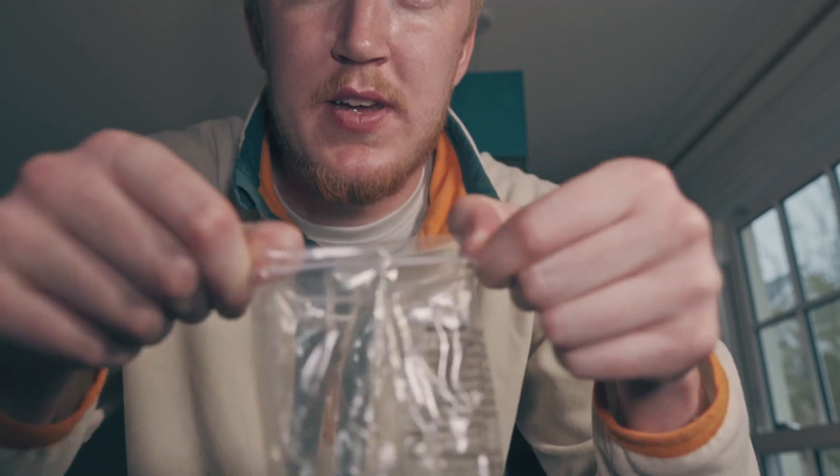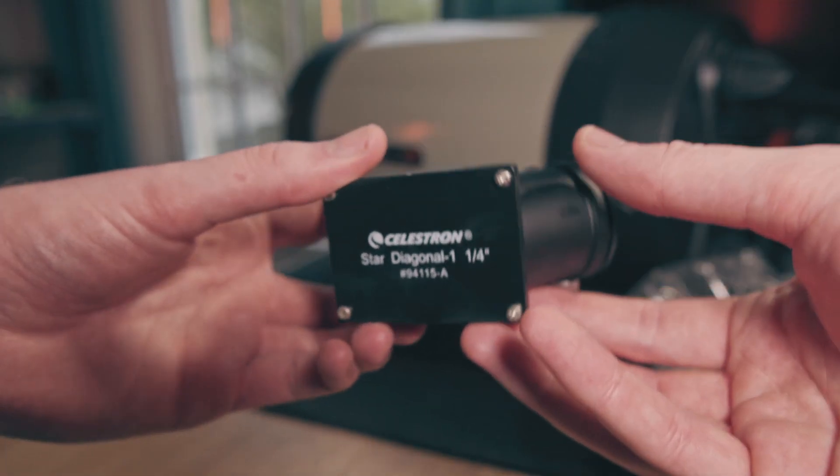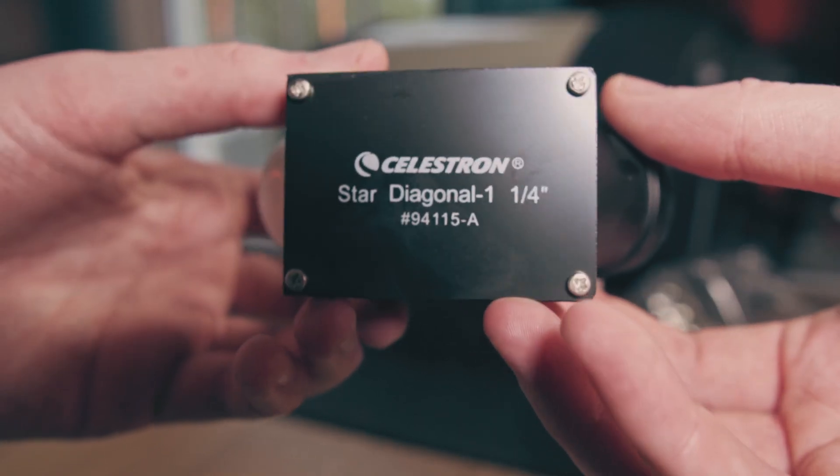You can see it comes nicely bagged — I just open it up. Now this diagonal is only one and a quarter inch, so it's not the best, and they do recommend you upgrade to a two-inch star diagonal if you're really going to be using this telescope for visual astronomy.